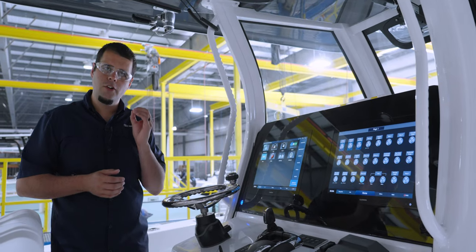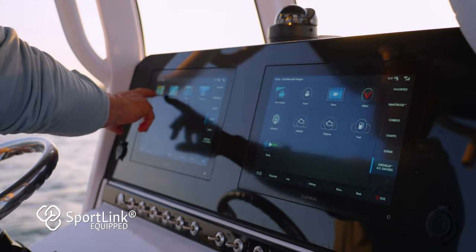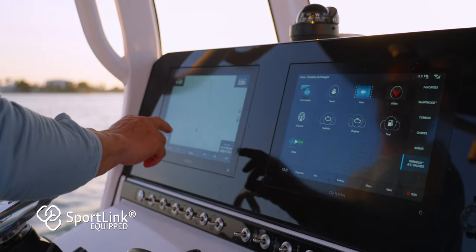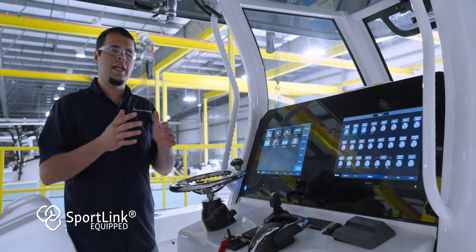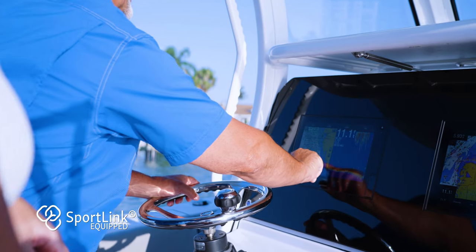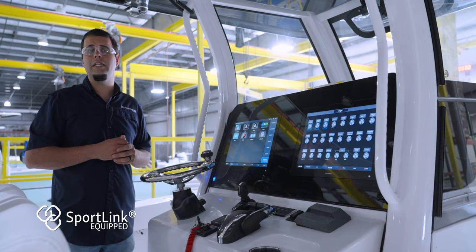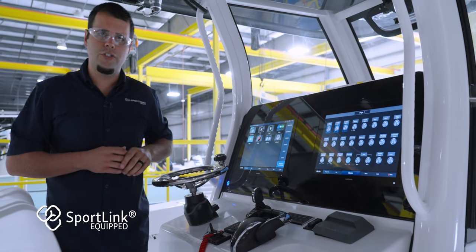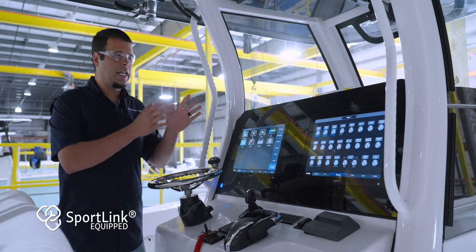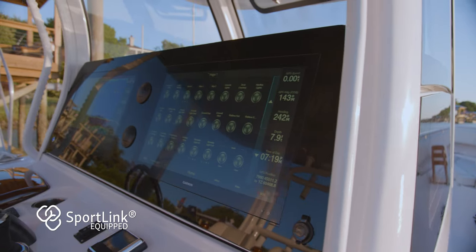Throughout this series, we are focused on our SportTec fabrication process. However, we also need to talk about SportLink — the factory-installed electronics that come on every single Sportsman. There are several advantages: you get three years of warranty on every SportLink system, plus peace of mind knowing the installation is certified and done here at Sportsman before the boat leaves for the dealer. It also allows us to do other cool things, like the digital switching system on this boat — a very advanced and convenient system that allows us to have no switches on the dash. This type of integration comes as part of our SportLink system.